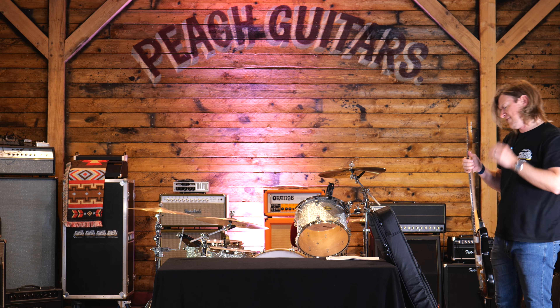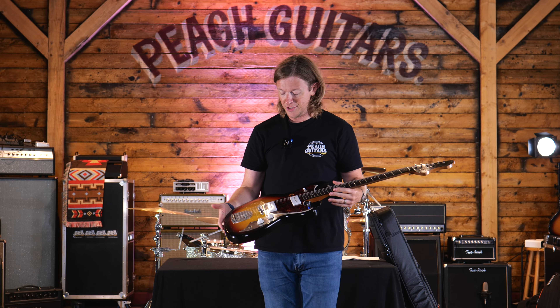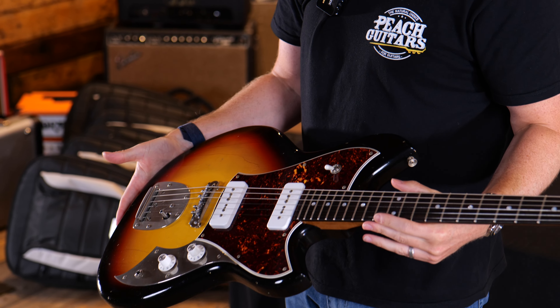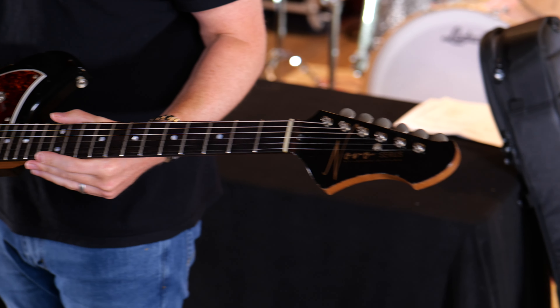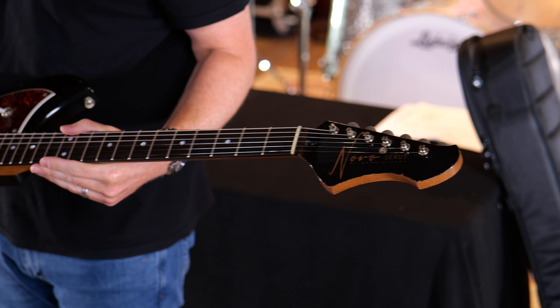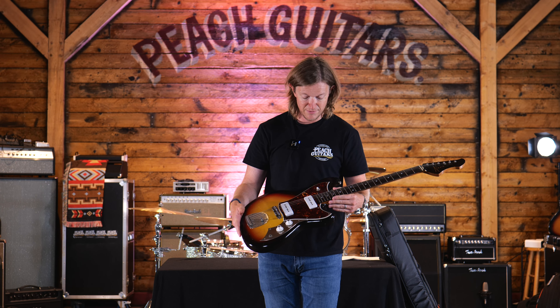I'm pretty convinced this is going to be the most popular configuration of Novo guitars that we sell. Again it's that killer 64 three-tone burst — Cerys J with all the good stuff, the mastery bridge.